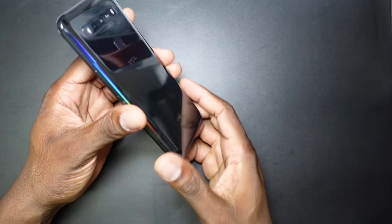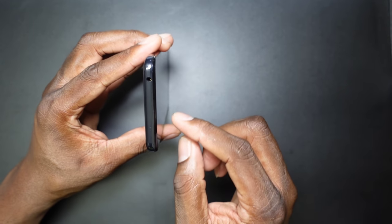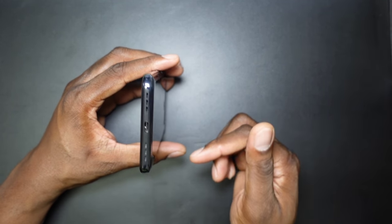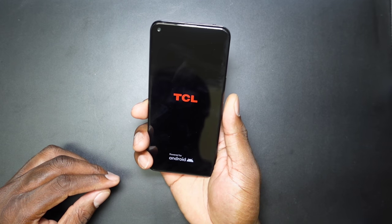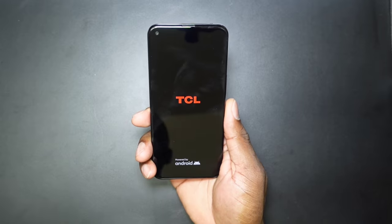So you've got power, volume, SIM tray, headphone jack — booyah! — microphone, and a speaker setup down there. There's also a speaker up top. We're going to fire this up, get it set up, and I'll be right back.